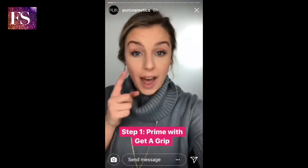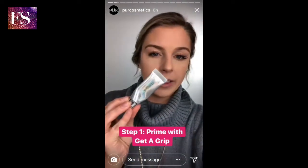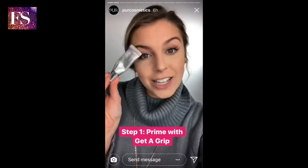Just to start, I do want to mention I do have Fully Charged mascara on already. I'm actually gonna start by putting a little bit of our beloved Get a Grip primer — as you can see I have loved mine — so I'm gonna put that on my eyes to start.